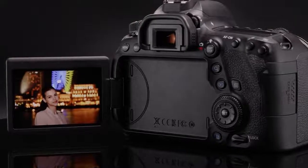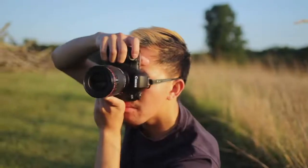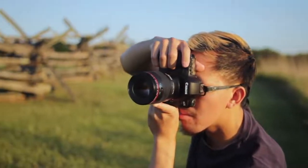Auto ISO isn't just for people shooting in the green zone. It's become a powerful tool for working photographers, and it's another neat feature you'll discover if you're stepping up to the 6D Mark II from an older SLR or from an entry-level camera.